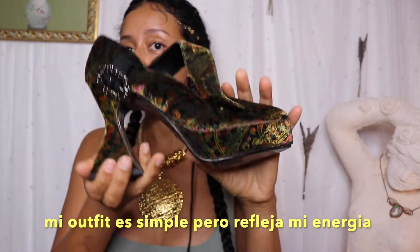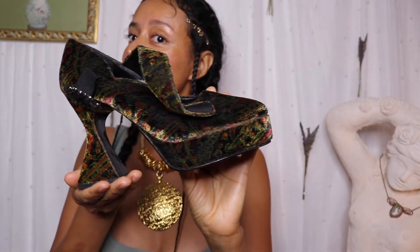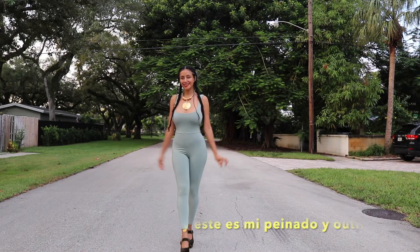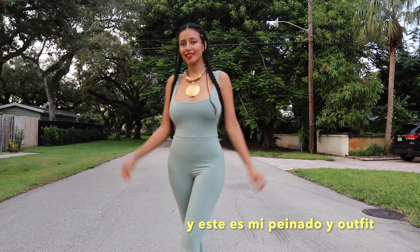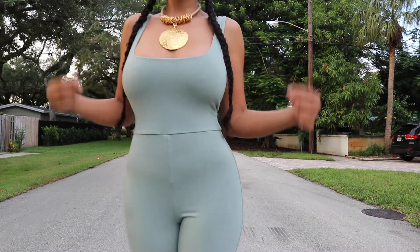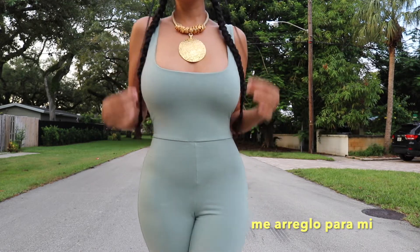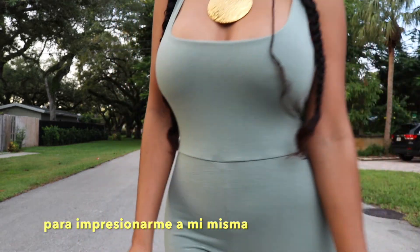Now I'm gonna show you the outfit — something simple. I'm living in Florida so less is more. These are shoes I bought at an antique store — look at the heels, so cool! And voilà — this is my outfit of the day, my hairstyle of the day, the accessories, and I'm ready to go and conquer the world.